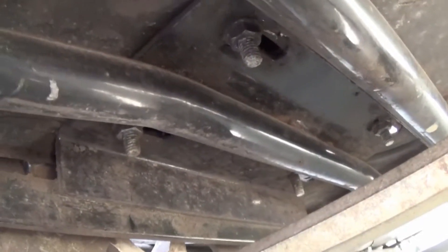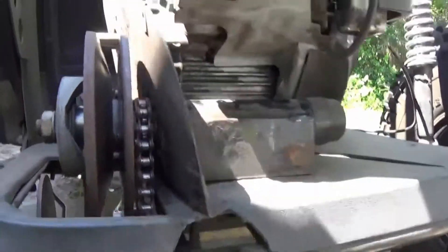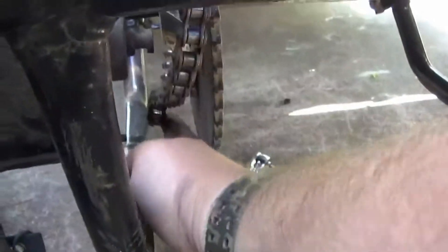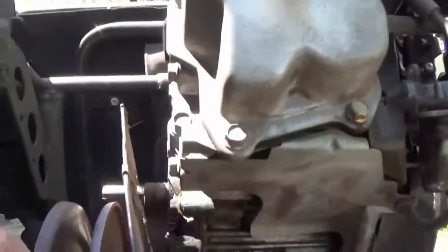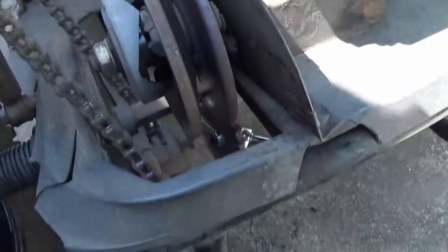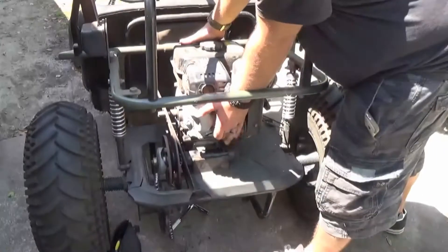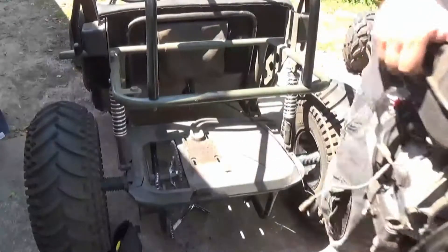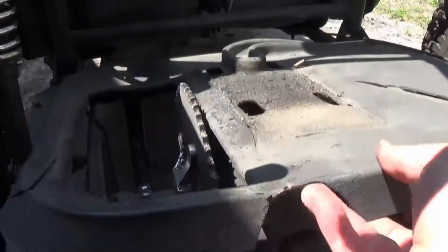We have the four bolts here on the bottom — just need a half inch deep socket for them and a wrench on the top side. Now that we've got the four bolts removed, the engine is moving pretty freely. Let's try to get this chain off here on the bottom. We've got the chain off. Let's try to get this thing out of here. Turns out we don't have to remove the bolts — just grab the cover and shimmy it on out of here. There we go.